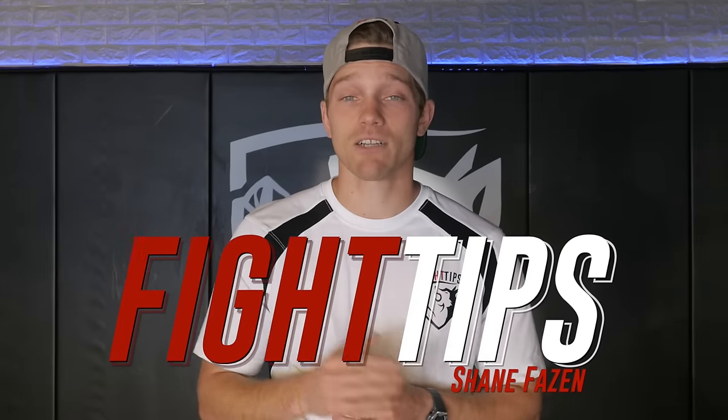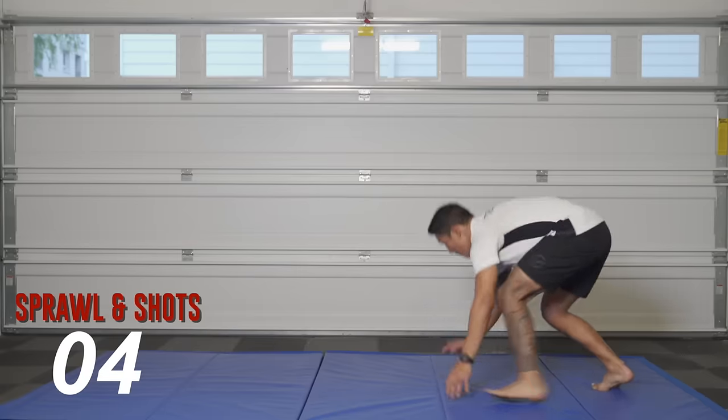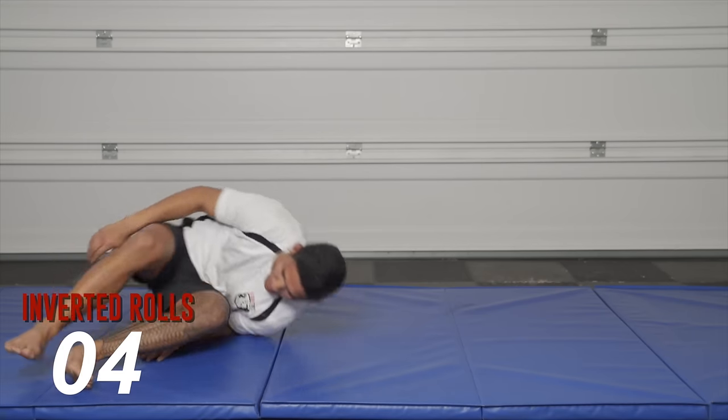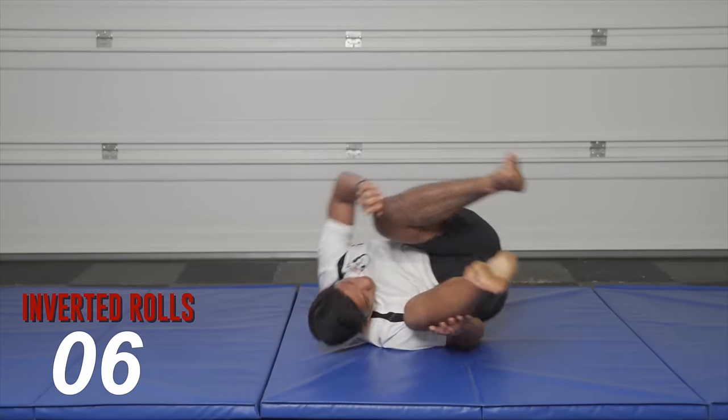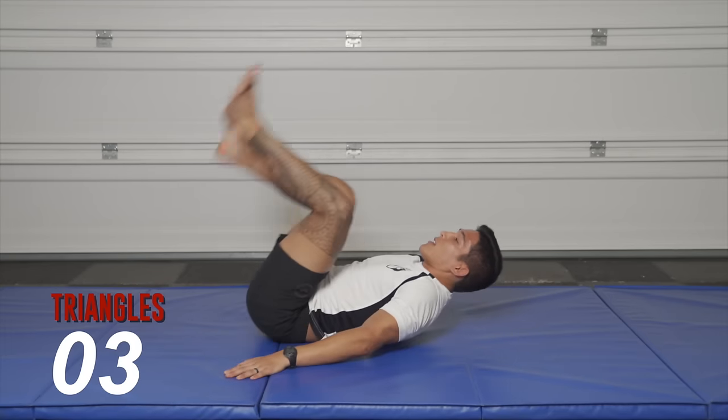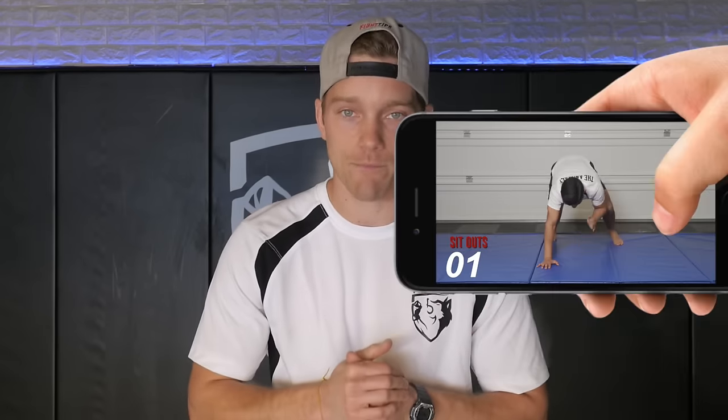What's going on guys? Shane here. You're about to follow along step by step with Vince the Anomaly and his home solo grappling drills. I love this class because it's the kind of exercises where you don't feel like you're working out, but the next thing you know your legs are on fire and you start to realize all the gains you're making. It's perfect because no one has a partner to train with right now and we're limited with equipment, so we put together this one week solo MMA training regimen. It's completely free on fighttips.com.